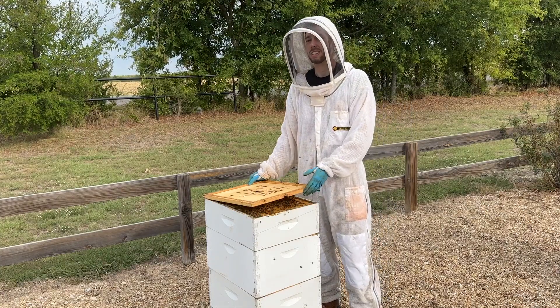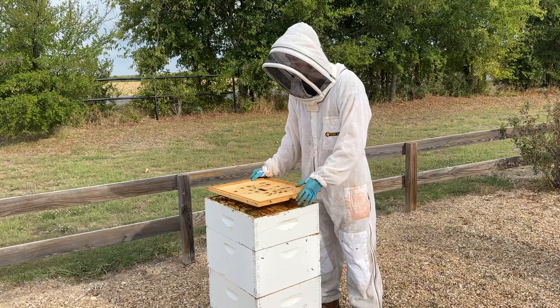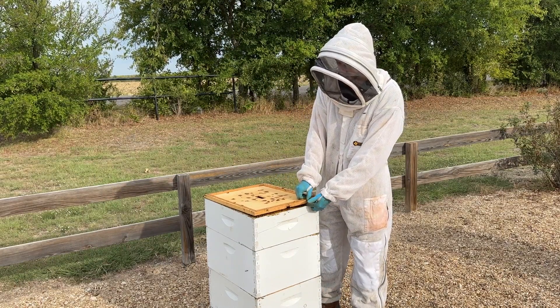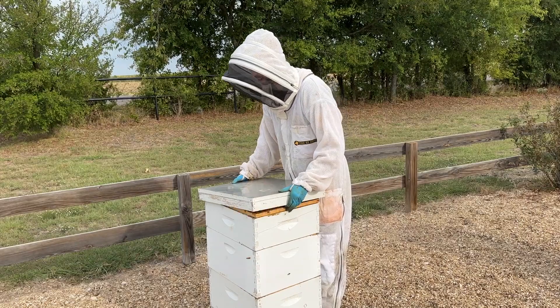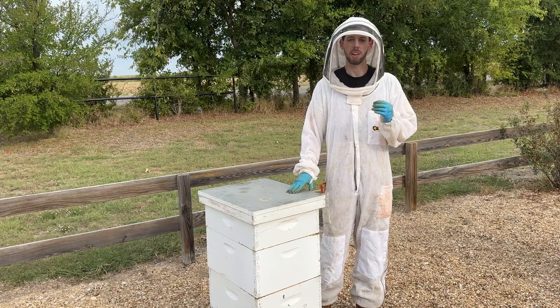If your inner cover does not have that notch, it's super simple — you can just cut a little notch in it, or you can even get a popsicle stick and put it between the top box and the inner cover just to give them a slight gap, then reinstall your top cover, and that creates enough of a gap to give them a little bit of that airflow.